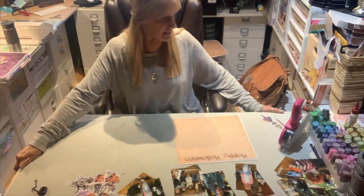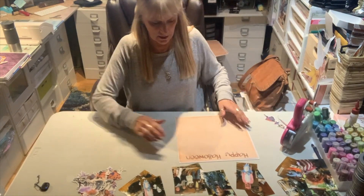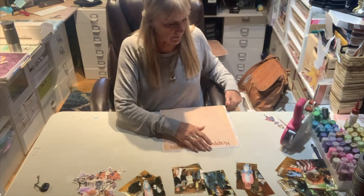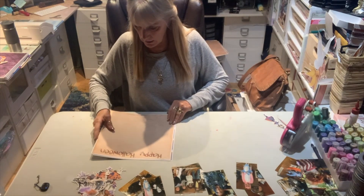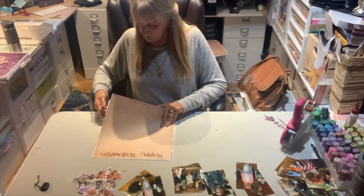Hi, it's Jill with Crick Flicks, just finishing up the weekend. I'm going to try and get some scrapbooking in here real quick and we will see what we got.